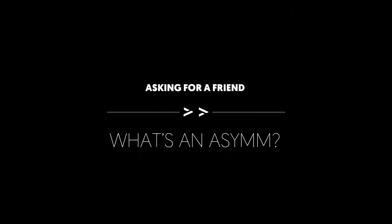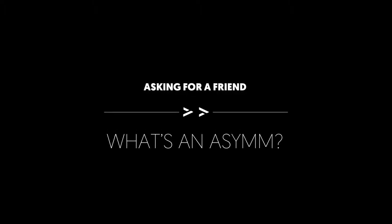I'm Blake Peters, the owner and shaper of Panda Surfboards. We're going to go over a couple of tail shapes and what they do.